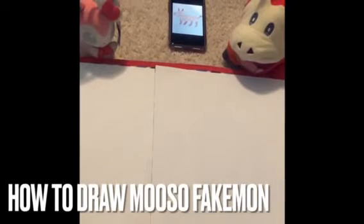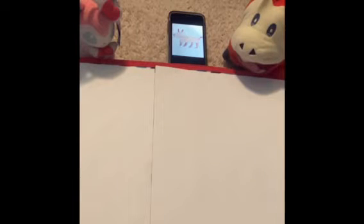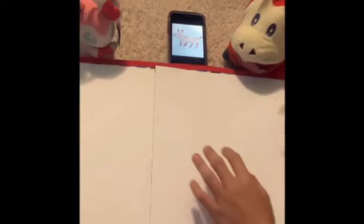Hello guys, today we're gonna be drawing another fake Pokémon — today's fake Pokémon is a fake fire type starter called Musou. Here's how to draw Musou step by step. The first thing we're gonna do is go up here on our paper and make a little curve.